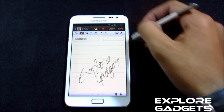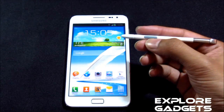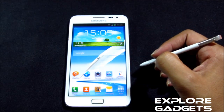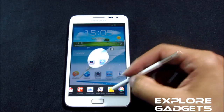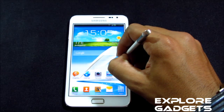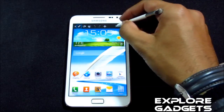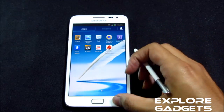All the S Pen functions work as well — you can scrape any area of the screen and share it with any app. Screenshot taking works too — all the S Pen functions work perfectly.